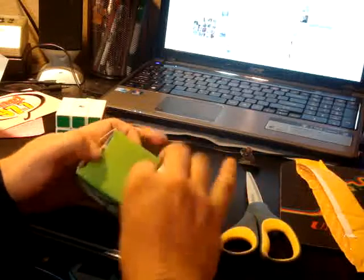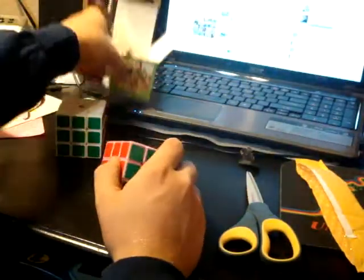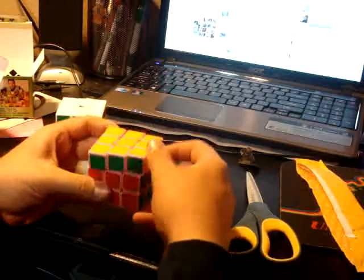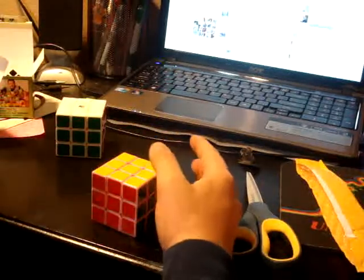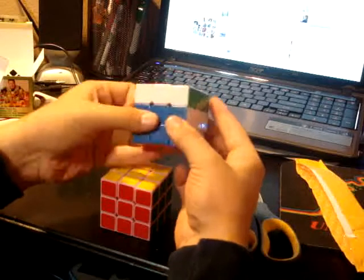Sorry, I'm sick — or starting to get sick. Anyway, here's the pink Guhong. Comes in this box with that lone goose. Feels like a Guhong. It's going to need to be lubed with Lubix — it makes it so much better.